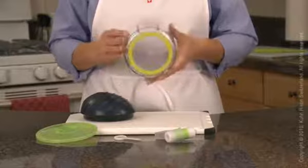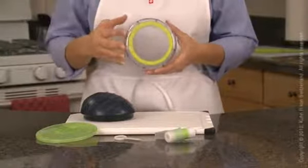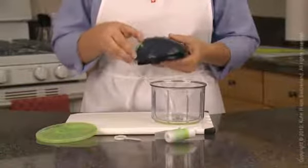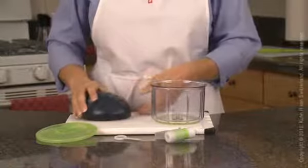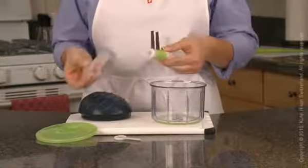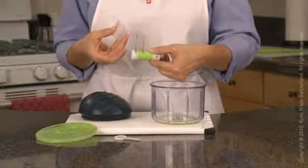Components consist of a 3-cup capacity bowl with a non-slip base which offers a sturdy footing to minimize slipping during use. Lid with drawstring mechanism. Cutting rotor with two steel blades which have a protective blade guard, which serves to protect the blade during storage and you from the sharp blades.